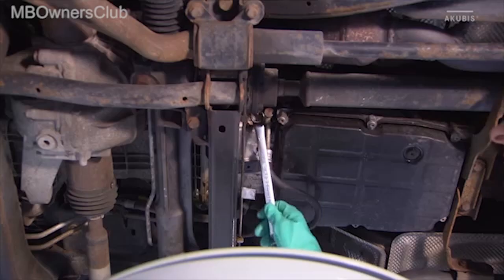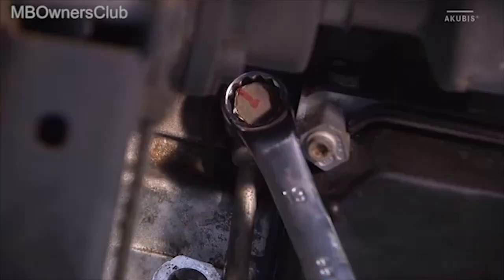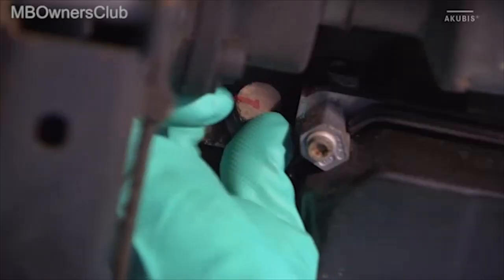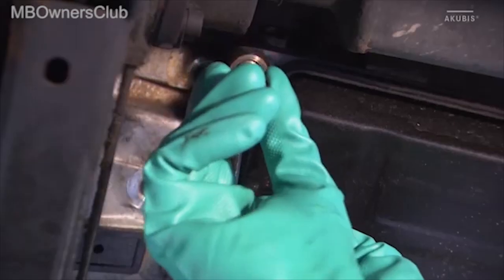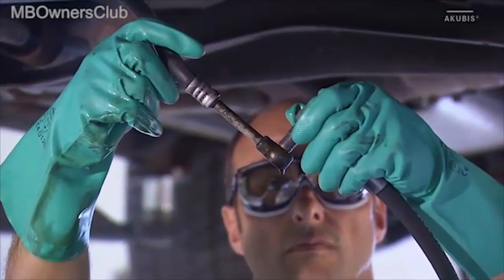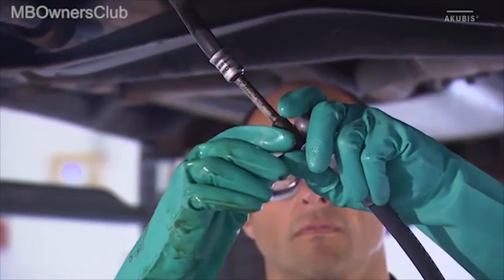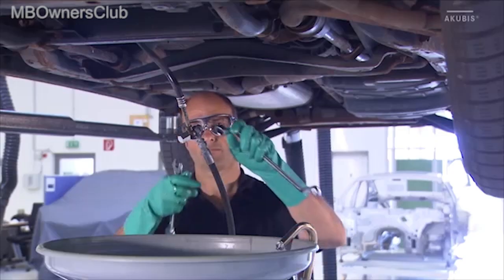First, disconnect the hose from the transmission oil circuit at the transmission housing. Connect the adapter hoses to the transmission oil circuit. Make sure that the connections are installed according to the oil flow direction.